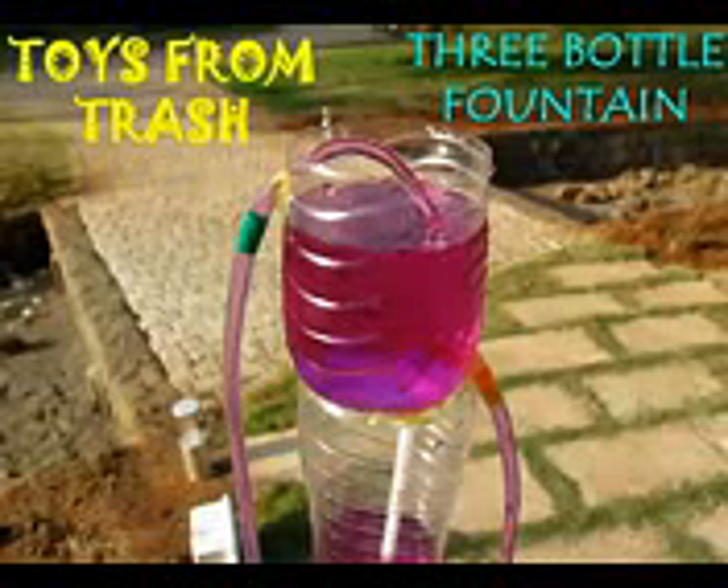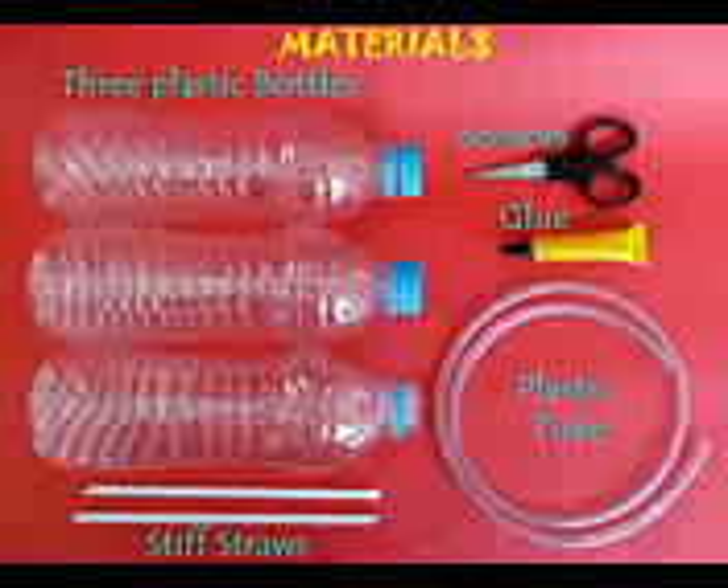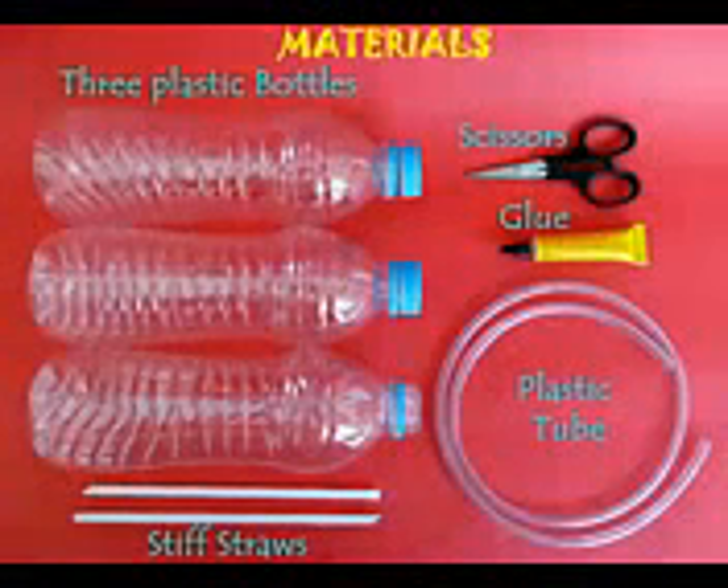This fountain is essentially the very famous Heron's fountain. It requires 3 plastic bottles, some flexi tubes, and some stiff straws.